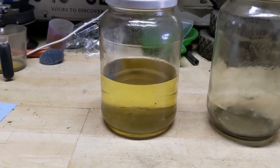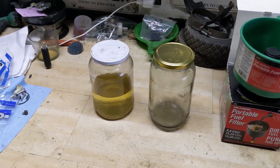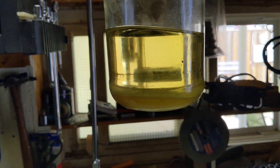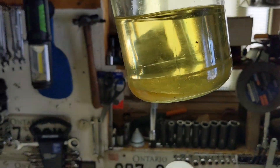Moving over here to the left, I have a jar of fuel. However, that's not just fuel in there — let me hold this up to the window. You guys can see there is some water in the bottom of that jar.